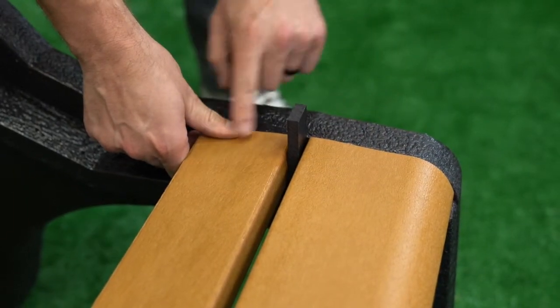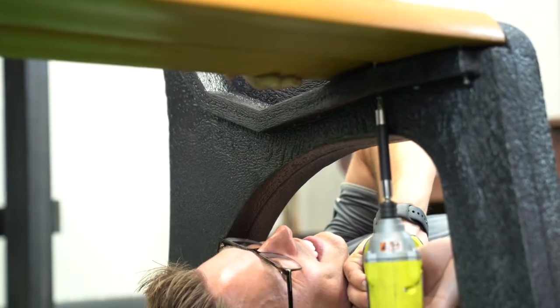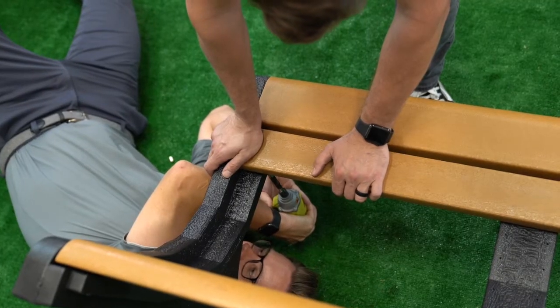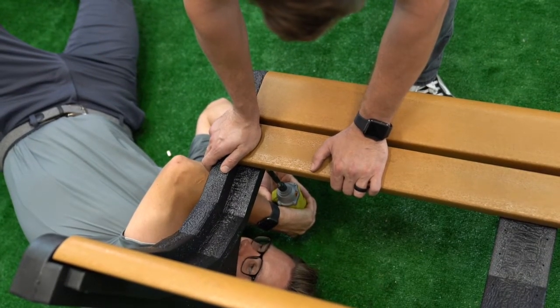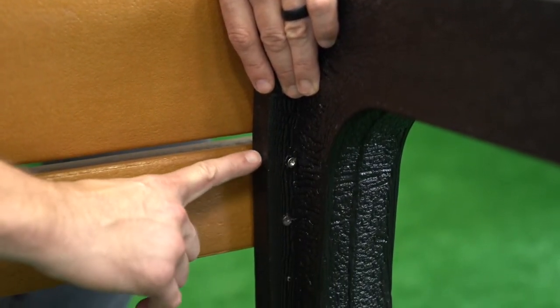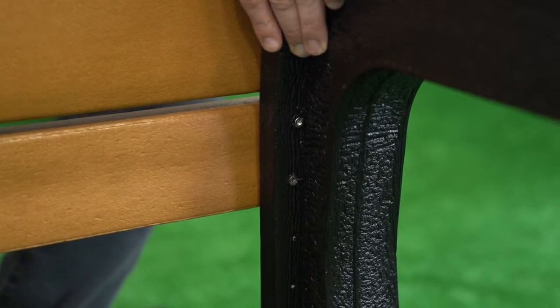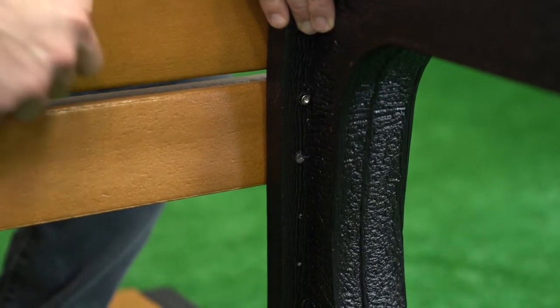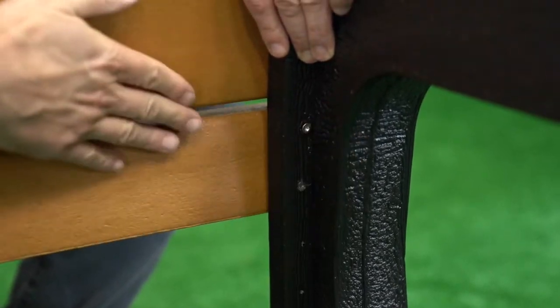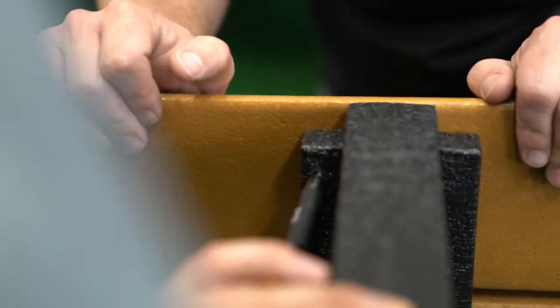Coming from under the bench, secure two screws to the left and right supports. Have a friend firmly hold down the slat while you secure the screws. Note that it is possible all screws might not be fully inserted after the initial use of the drill. You can identify this by seeing a small gap between the support and the slat. If you notice this, be sure to go back and fully drill any screw that needs additional tightening until the slat is flush with the support.